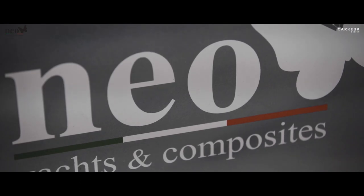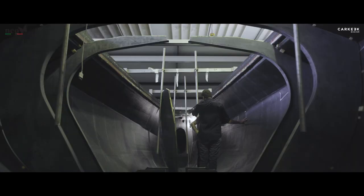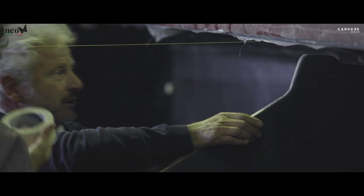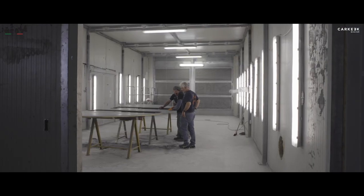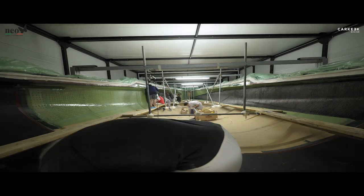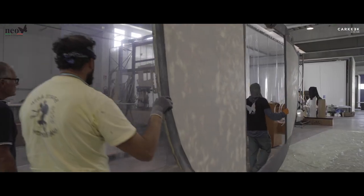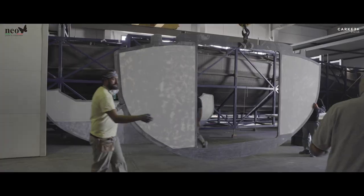I'm back in Bari at Neo Yachts. The build's moved on since I was last here and the hull's now finished. Basically, now we have a boat — where before you saw only the carbon mould, we now have a full hull laminated. We have all the bulkheads laminated and placed, and we are now working on the reinforcement.